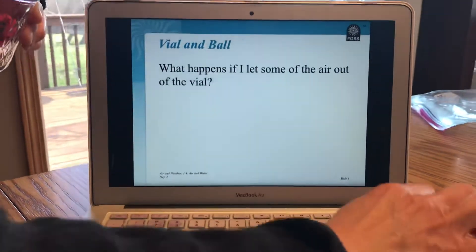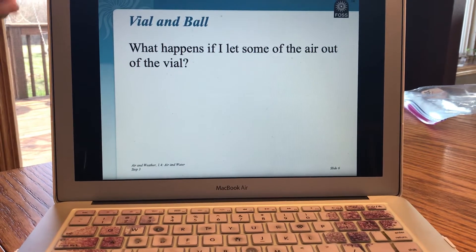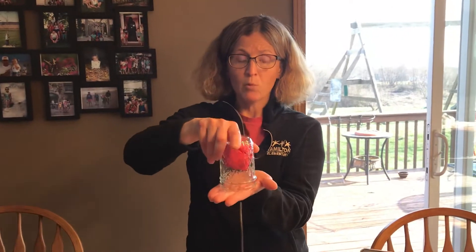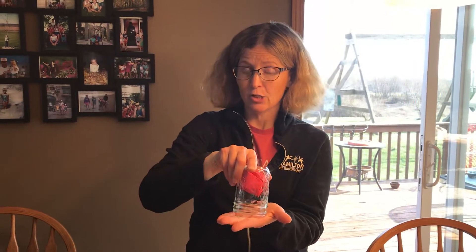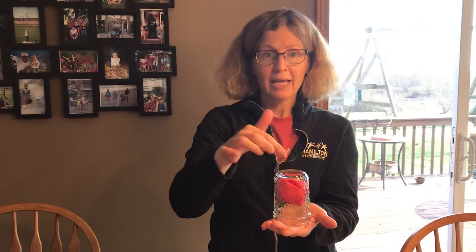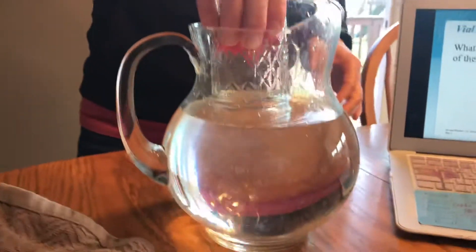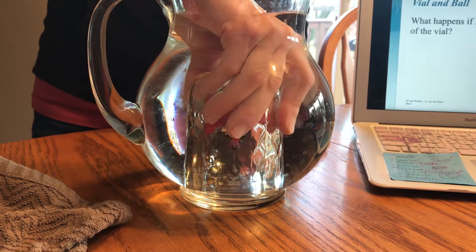So now what happens if I let some of the air out of the vial? This time I'm going to put it under the water again, but while it's under the water, I'm going to tip it. I think you'll see the air come out if you watch closely. I want you to be thinking: what will happen to the napkin if we let some of the air out? So we have our dry napkin in there again — this time we're going under the water again. Now watch closely, I'm going to let some air out.